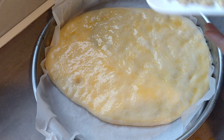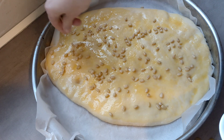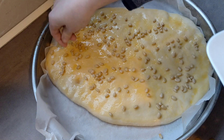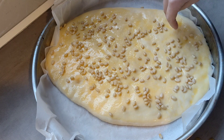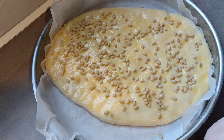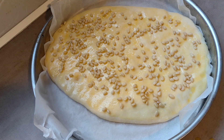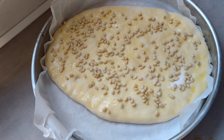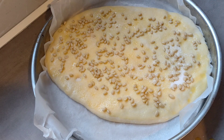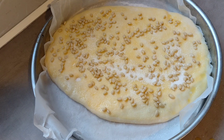Vamos a ponerle primero los piñones por todos los lados, generosos de piñones. Es algo que no hacemos mucho, pero cuando lo hacemos lo echamos bien para que mordamos por todos los lados — que mordas donde mordas, encuentres piñones. Y a quién no le gustan los piñones. Vamos a coger un poco de azúcar para que le dé el toque crocante que tanto gusta, como un puñadito. Le ponemos por todos los lados y nos vamos al horno. Calculo que unos 25 minutos.